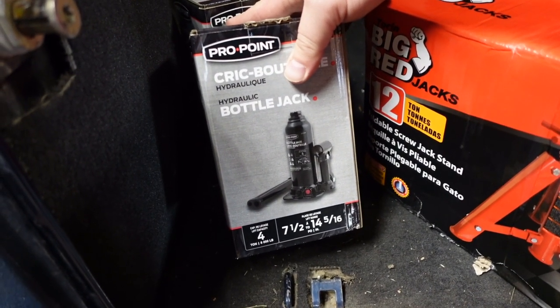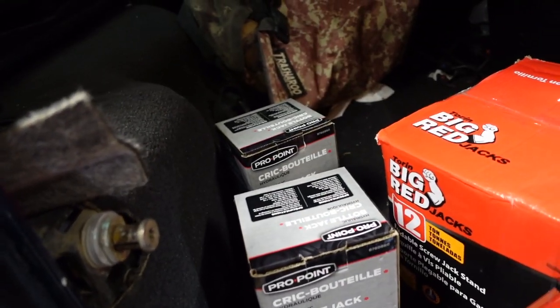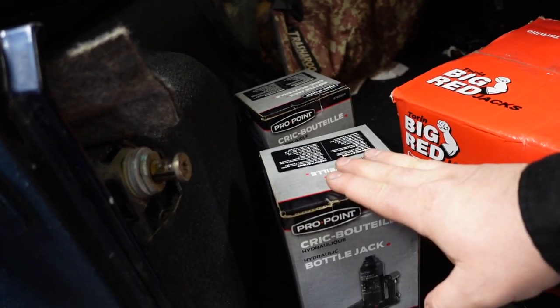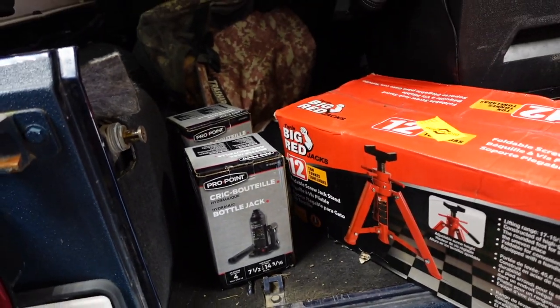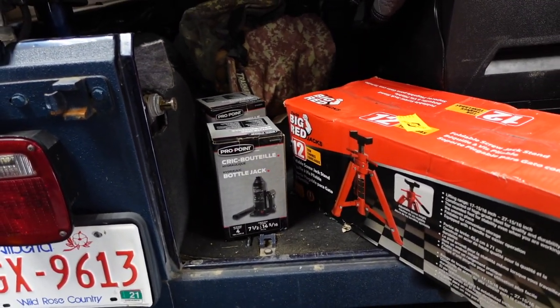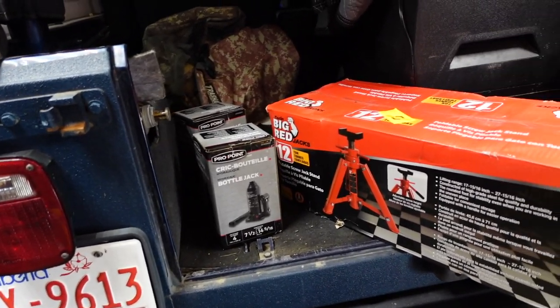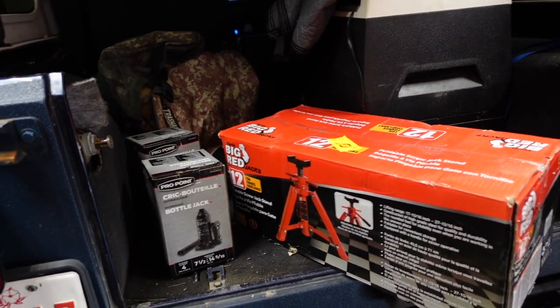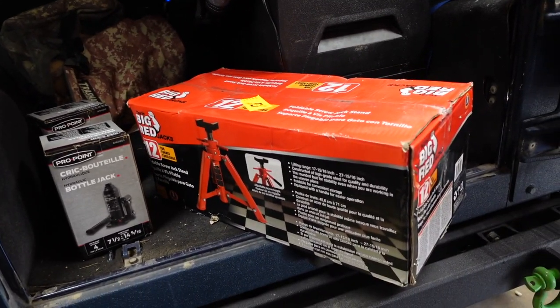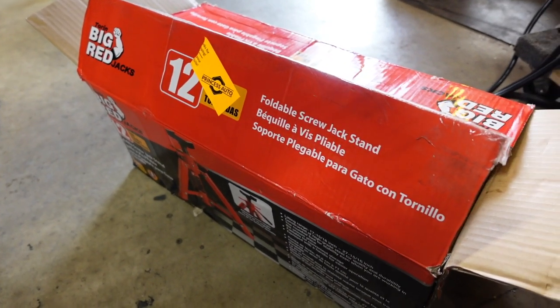I also picked up these little four-ton jack stands, seven and a half to 14 and 5/16 inches — two of them, one going in each Jeep. These are saved for a later date because I need to build some jigs for them. I'm going to carry them inside the Jeep instead of using a high-lift jack to jack up the axles. I had one in my F-150 and carried one in the Jeep in the early days, but I sold that jack with the F-150.